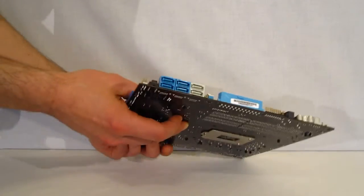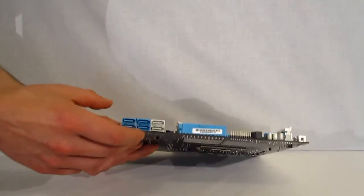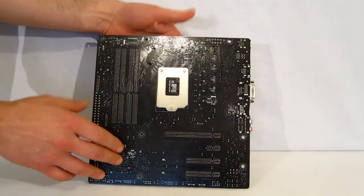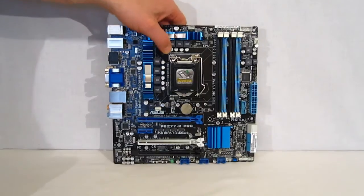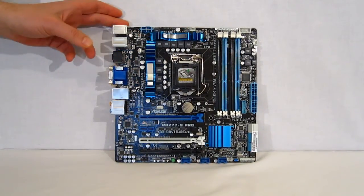Moving over on the other side, there are two SATA 3 connectors and four SATA 2 connectors. Looking at the back of the motherboard, it's finished very nicely in black with a silver back plate — nicely laid out, simply laid out, very easy to work on and get around.